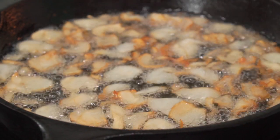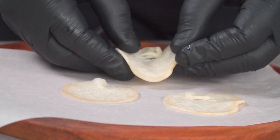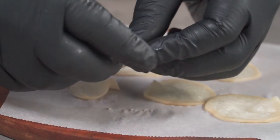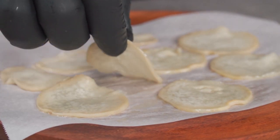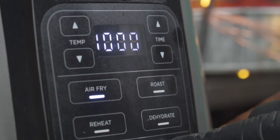Now let me show you how to make this in an air fryer. Add your mushroom slices to a parchment paper, then oil both sides. Air fry at 350 degrees Fahrenheit for 7 to 10 minutes.